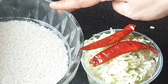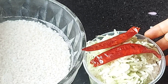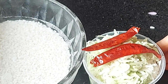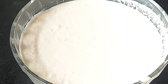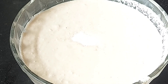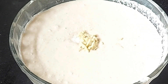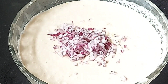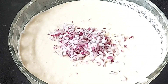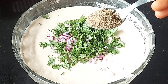Grind it into a fine paste. Cut the pieces into small pieces and add it in. Add a small piece and mix it in.